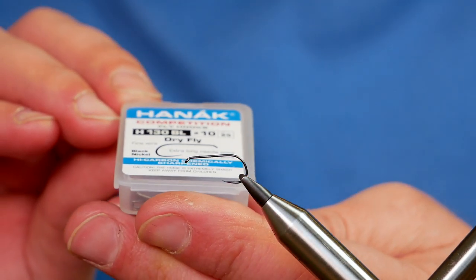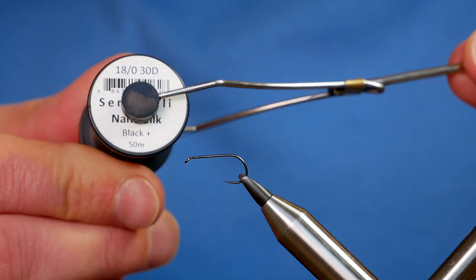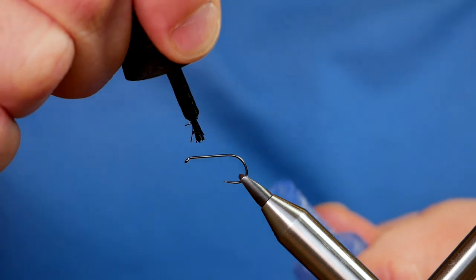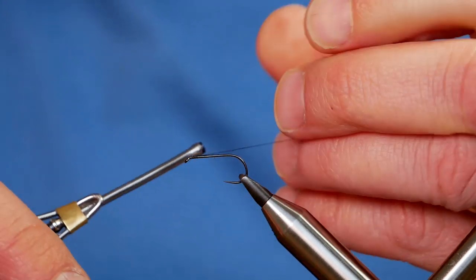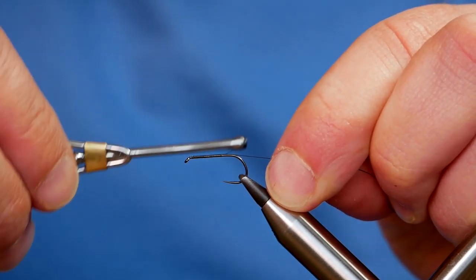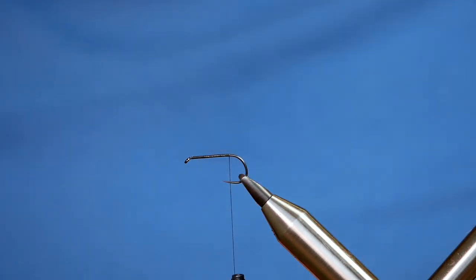In the vise is a Hanak H-130 barbless hook at size 10. It's a fine wire hook in black nickel. The thread we're going to be using today is the Semperfly Nano Silk — it's black and it's at 18/0. The first thing I'm going to do is get a tiny little spot of super glue onto the shank of my hook. I'm going to catch the thread in just behind the eye and run my wraps all the way down to where a barb would be on a normal hook. Once I've got to the end, I can come in with my scissors and remove my tag end.